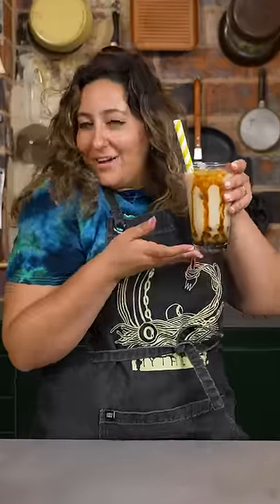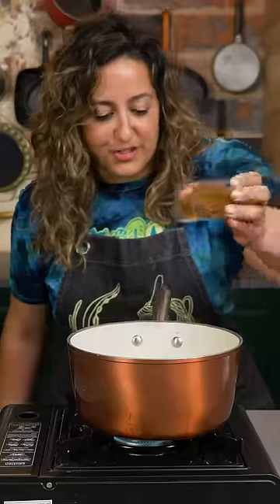This is how to make brown sugar boba at home. Add some water, brown sugar, a little pinch of salt, and let it dissolve.